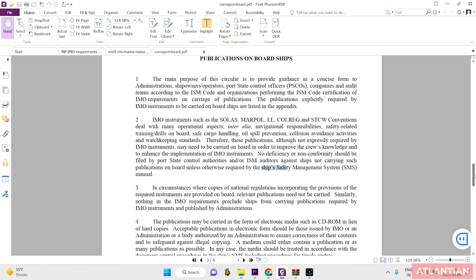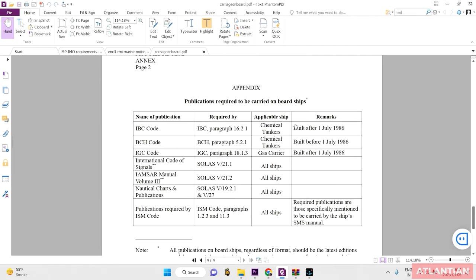In the appendix of this circular, only five or six publications are listed to be carried on board. However, this is not a complete list. The key line reads that publications required by the ISM Code are those specifically mentioned in the ship's SMS manual. It comes down to your company-specific SMS manual. Your SMS manual must list which publications are required, and your company will include those publications. I'll attach a list of publications required by my company for your reference.